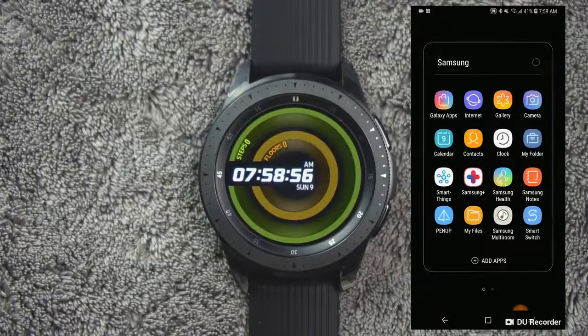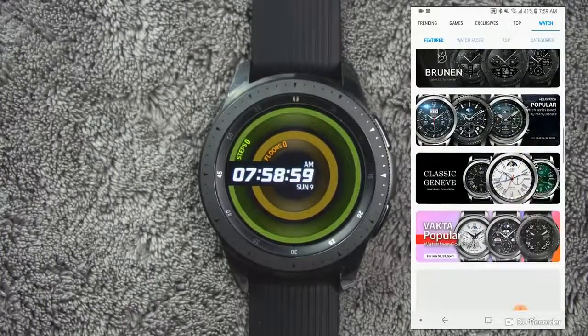In addition, you can go into the Galaxy App Store where there are several thousand watch faces available.